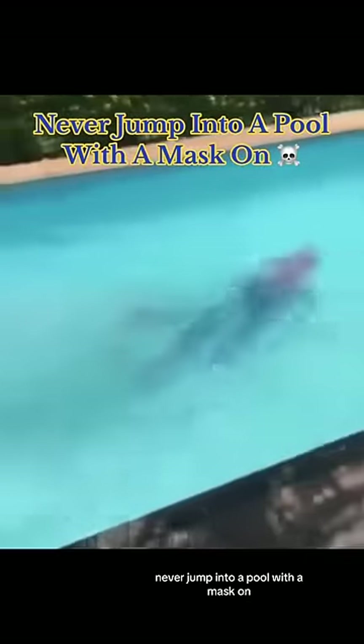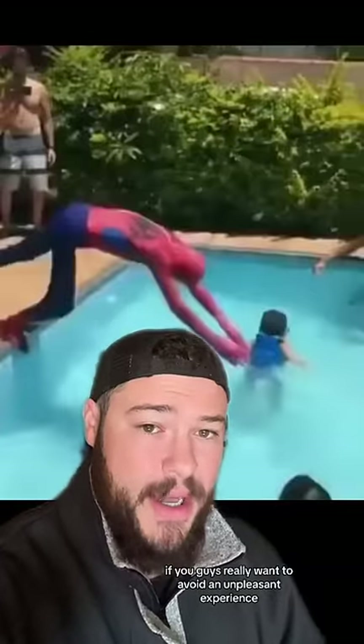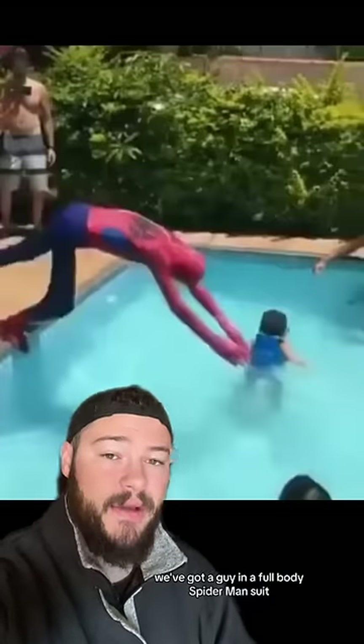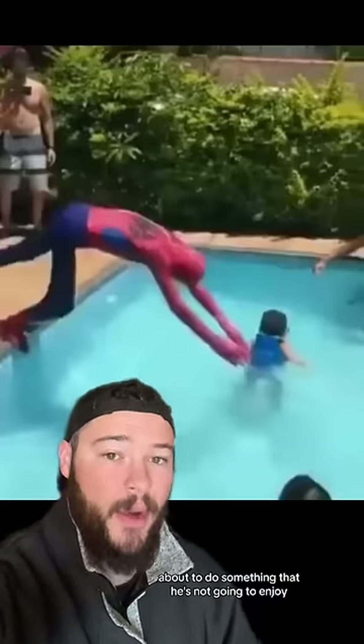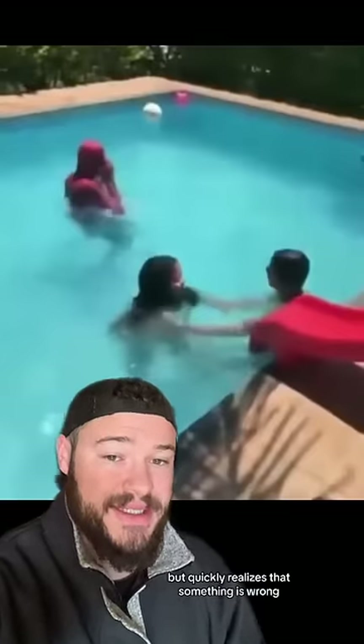Never jump into a pool with a mask on. If you guys really want to avoid an unpleasant experience, do not jump into a pool with a mask on. In this video, we've got a guy in a full-body Spider-Man suit about to do something that he's not going to enjoy. He dives into the pool and resurfaces, but quickly realizes that something is wrong.